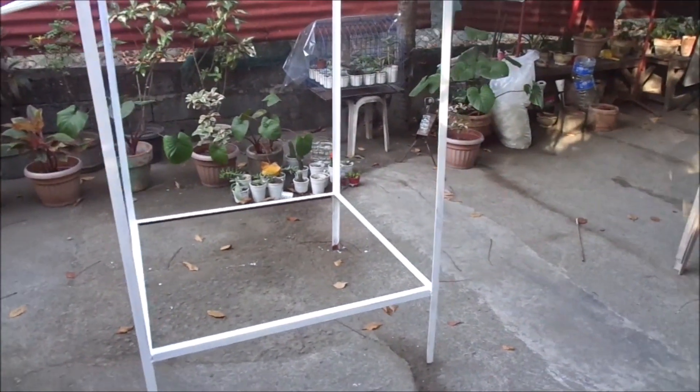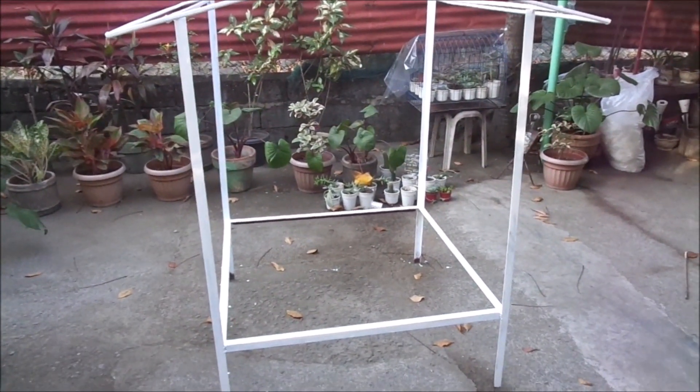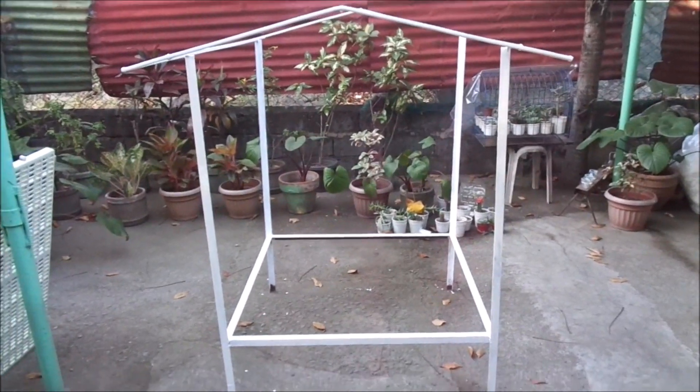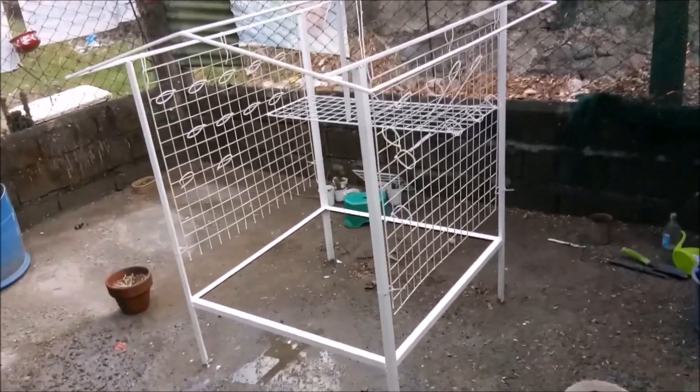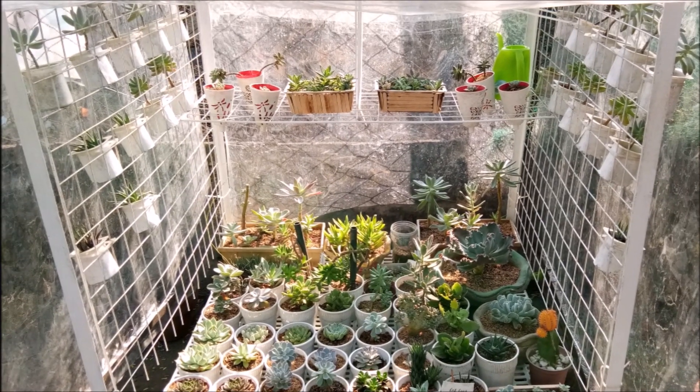It was able to protect a lot of my succulents during the rain. I think it's very good that you start with something small and then let your collection grow, rather than immediately having a big greenhouse, because you still need to learn how to take care of them — what do they need and how to do things.